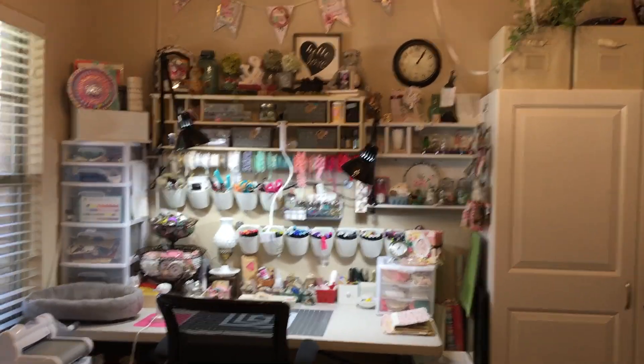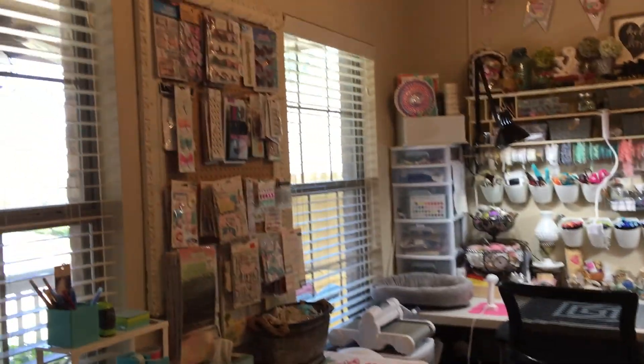Hi guys, it's Brandy. I wanted to show you my scrapbook room, so let me start over here.